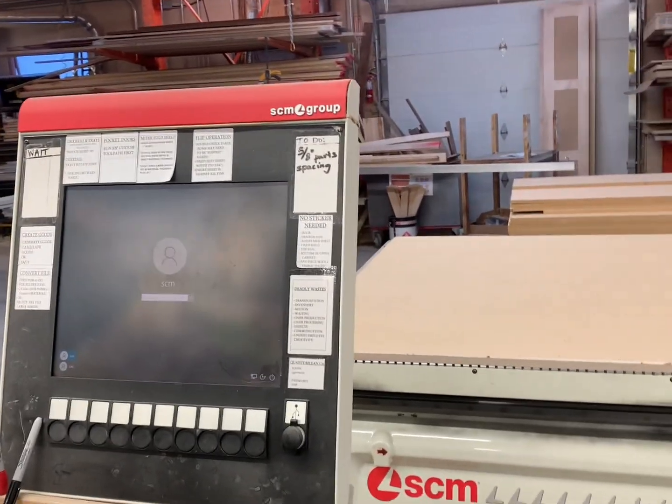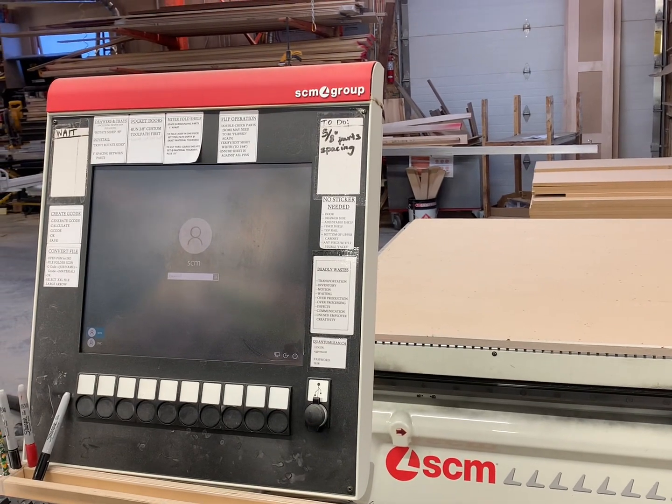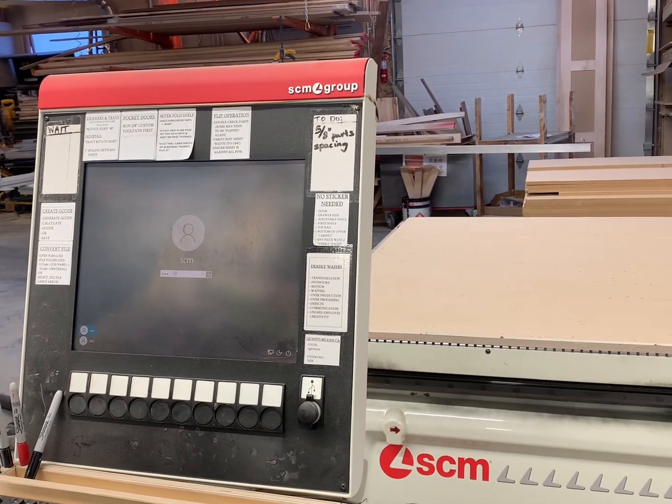Now go to the computer and log on with the password. It's a secret — can't tell you, sorry.